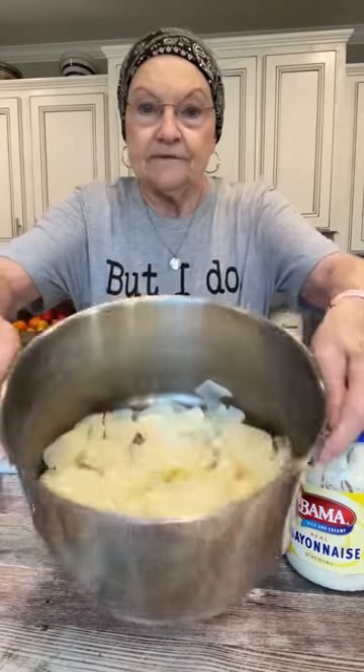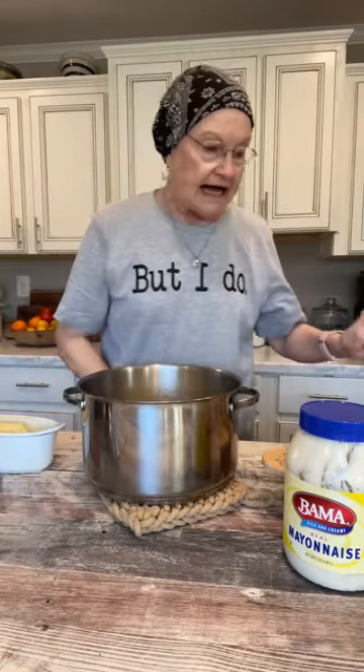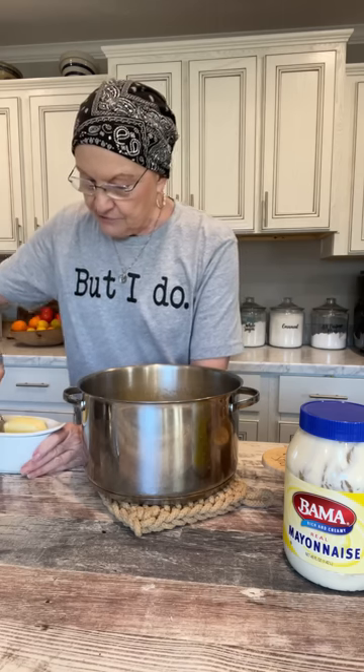Then I drained them. That's what it looks like. Now for just Harold and me, I wouldn't cook nearly that many, but I'm cooking enough for about six people.